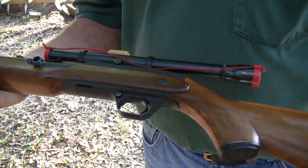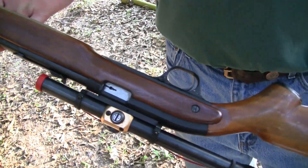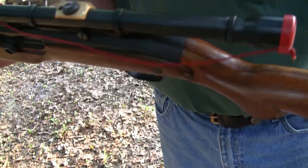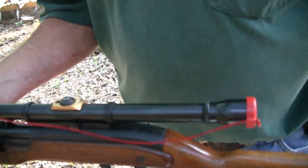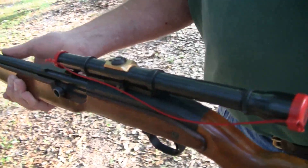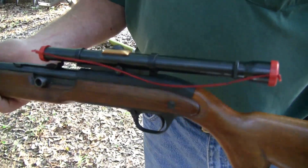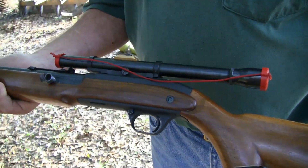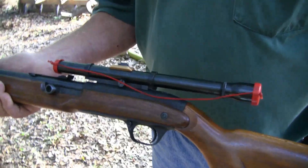I got a J.C. Higgins Model 30. This was the setup sold by Sears, probably in the late 50s. It's complete — it's got the Weaver scope, still got the original covers on it. The gun was made by High Standard. I think it crosses to a High Standard Model 30.